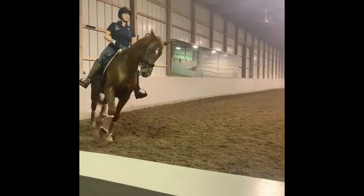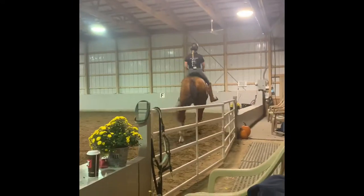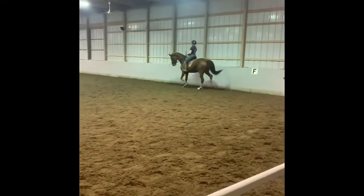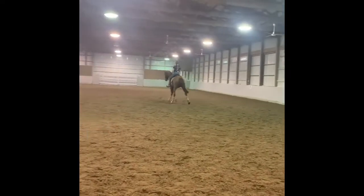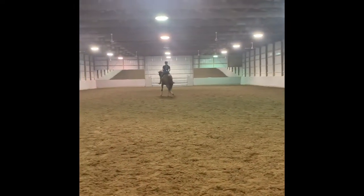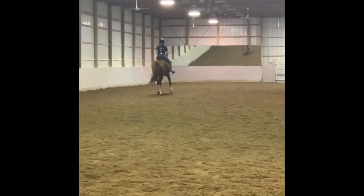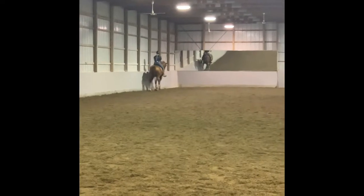Again to the left from the long side. Right rein. Right rein — half halt. Good girl, Lindsay. Super job. Right forward. Straight. Good girl. Best one to the left yet.